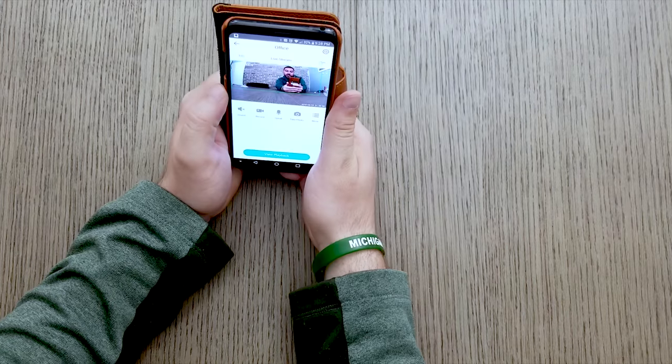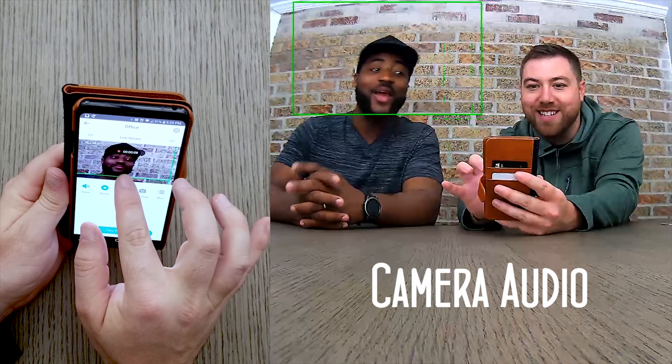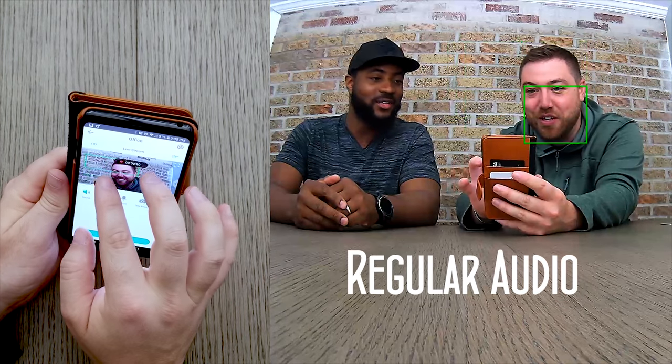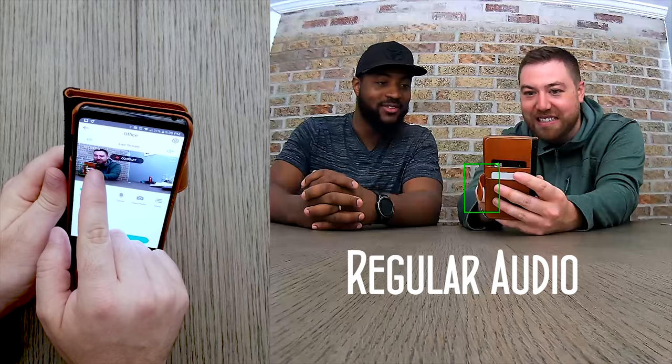It has a really nice wide angle so you get quite a bit of view — you can see the whole table. We zoomed in on Justin. Then we turned off the lights — night vision is wow, pretty freaking good actually. That's impressive for a $26 camera. It has a 30-foot range for night vision, so you'll have no problem seeing.